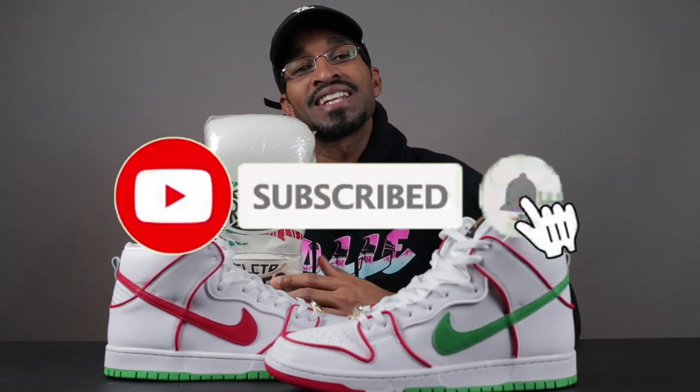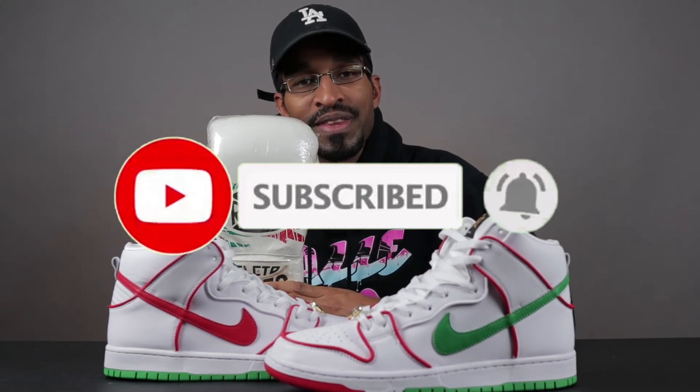That will conclude today's video — I hope you enjoyed it. If you did, please give it a like, hit that notification bell, and subscribe to the channel. I'll leave a link in the description box to these boxing gloves in case you're interested in purchasing a pair. Let me know what you think about these sneakers in the comment section — now that you've seen the boxing gloves, do you like them or hate them? I'd love to hear from you all. Until next time, family — stay fresh, blessed, and free of stress. I'll see you in the next video. Peace.